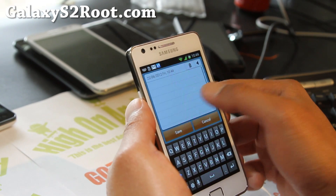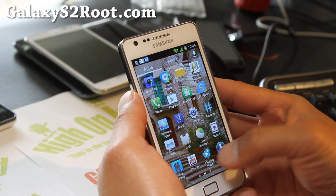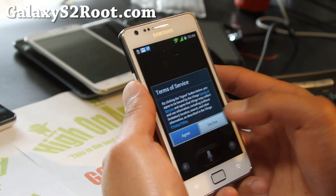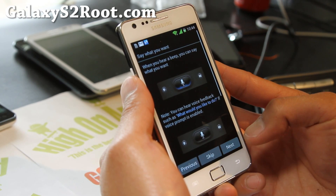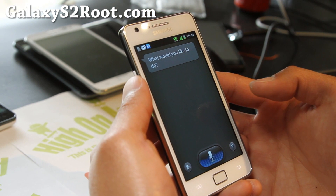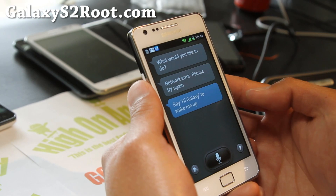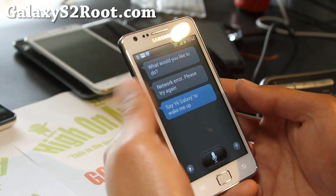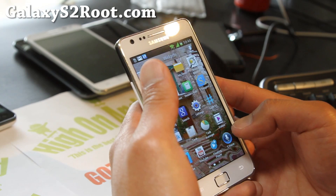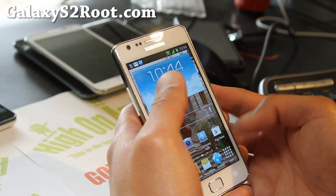We also got S-Memo — it's just for taking memos, kind of boring. But looking pretty good. Floating video player, S-Suggest, S-Voice. Let's try S-Voice if it works. Make an appointment tomorrow at 12am for kick ass. I'm getting kind of an error, but you can play with it. I don't know why it's not working — it's not connecting for some reason.